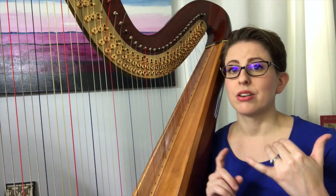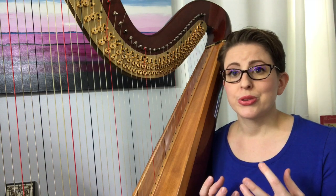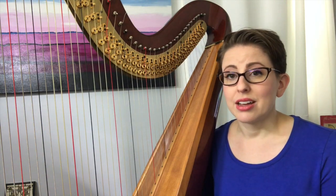This unnecessary tension can cause tendinitis, it can cause repetitive stress injury, and it can cause a harpist to not come back to the instrument and not play — not glean any enjoyment out of it, and that is not the goal.